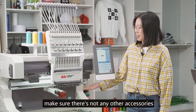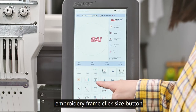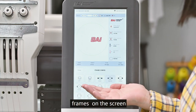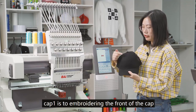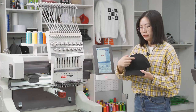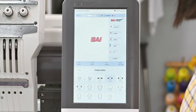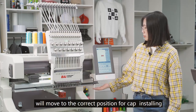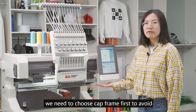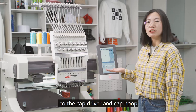Let's select the embroidery frame. Click the Size button — you will find there are two cap frames on the screen. Cap 1 is to embroider the front of the cap, and Cap 2 is to embroider the side of the cap. Since we are embroidering the front today, choose Cap 1. Then the guide rail will move to the correct position for cap installing. Before installing the cap driver, we need to select the cap frame first, to avoid unnecessary movement that could damage the cap driver and the cap hoop.